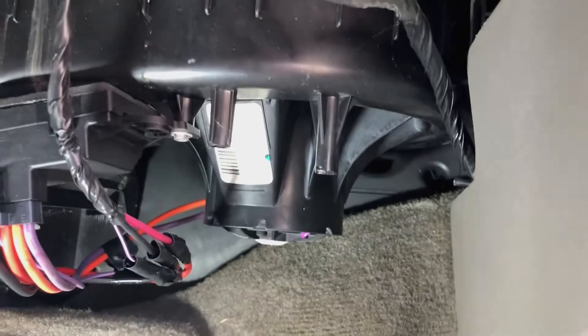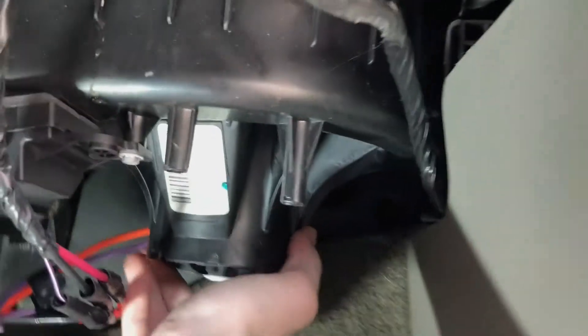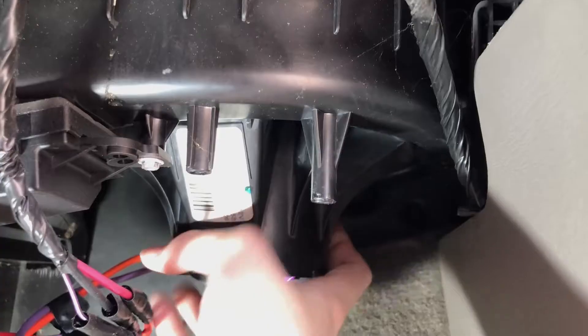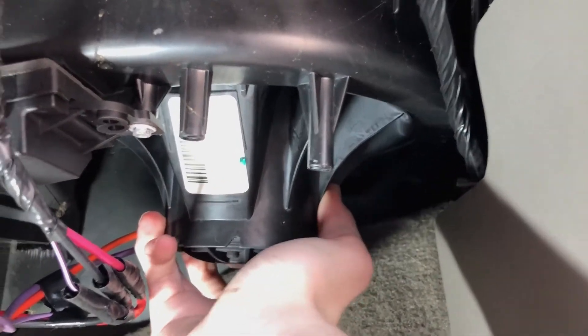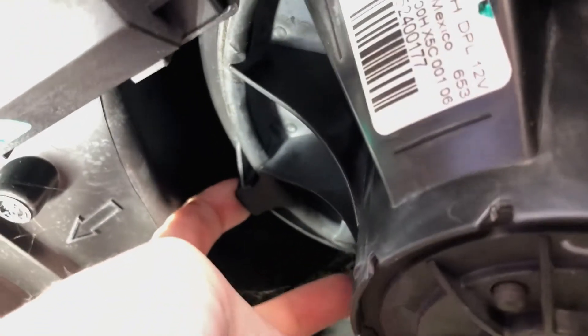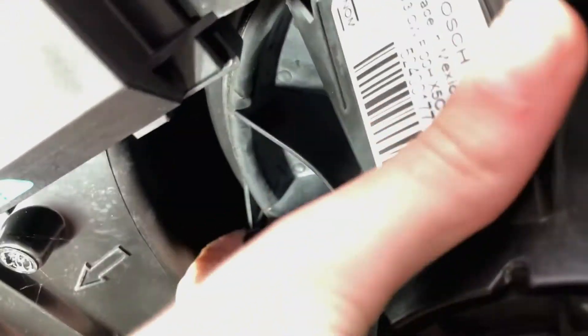The fan blower motor is right here. The first thing that makes this easier to remove than most other models is that it does not have any bolts. On a different or older vehicle, you might have four to six bolts, but on this one it just has a tab — right up in here. You push it down, then roll the whole thing to the side and it pops right out.